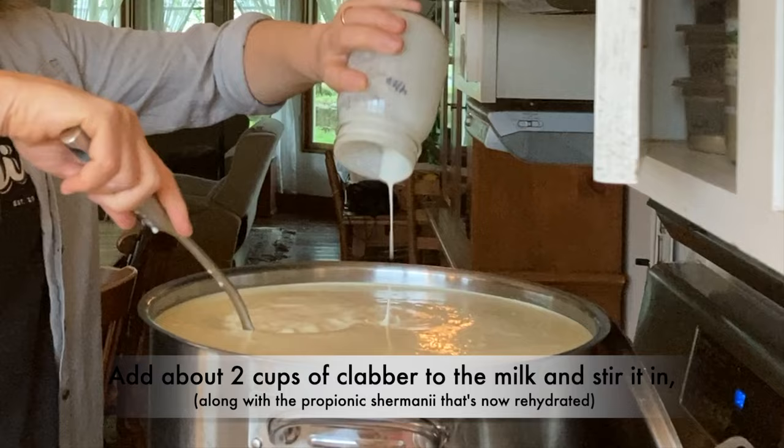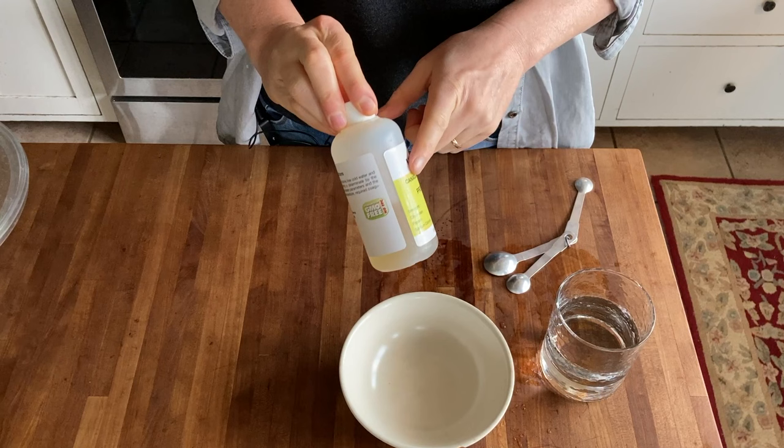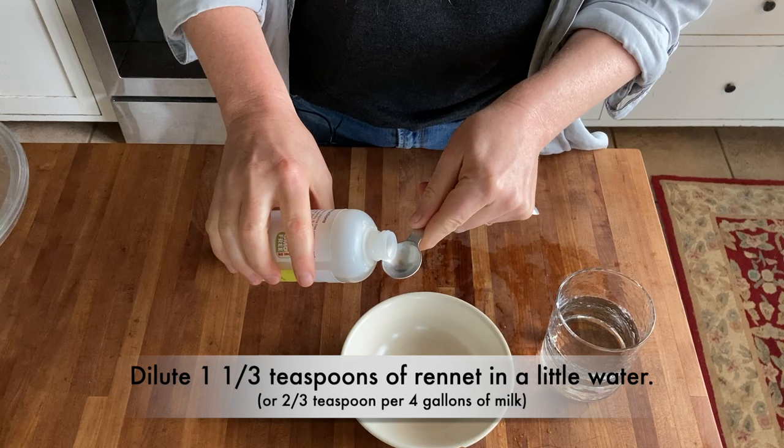And now I'm stirring this in with the propionic shermani, giving it a good stir so it's totally incorporated. Going to let this rest for 50 minutes to let it culture and ripen, and then we'll go on. It's one and a third teaspoons of rennet per eight gallons of milk, so it's two-thirds teaspoon per four gallons of milk.